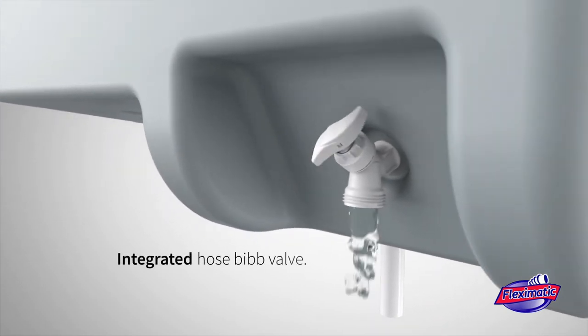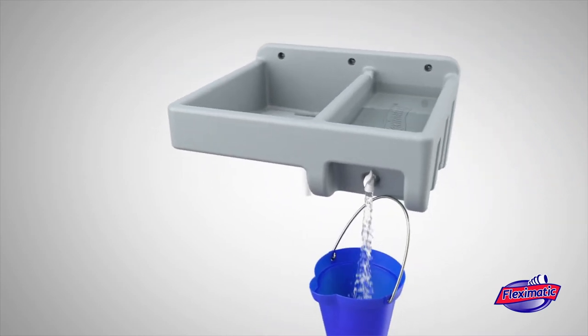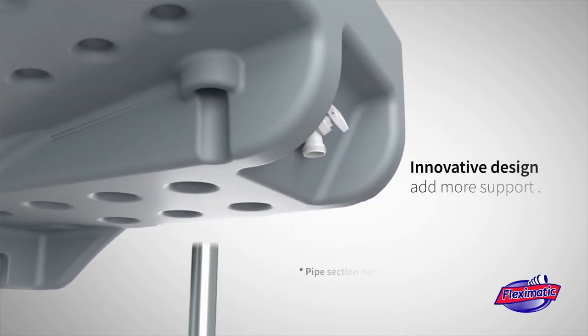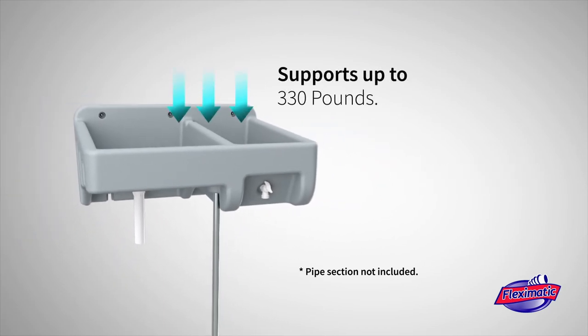An integrated hose bit valve makes water collection much more practical. It also has an innovative design that allows you to add more support to the sink by placing a section of half-inch or three-quarter inch galvanized pipe at the bottom.